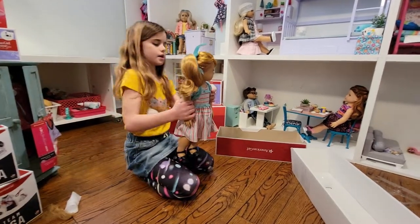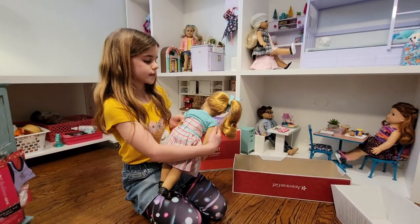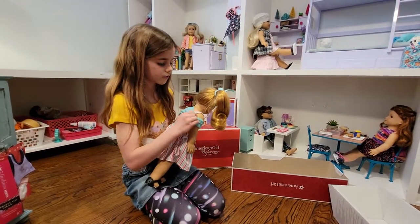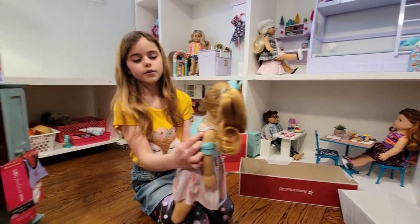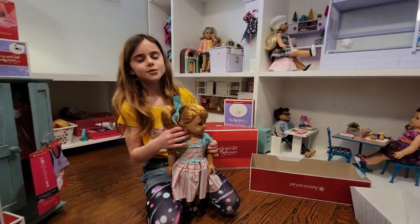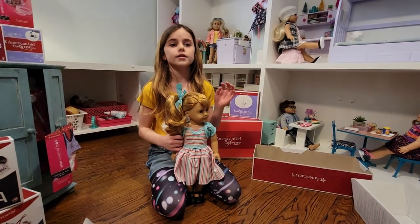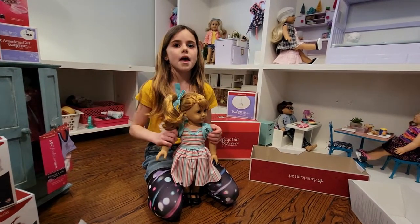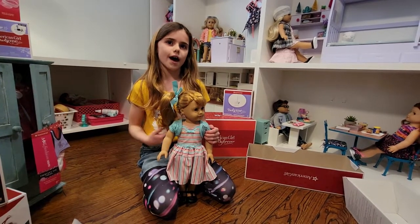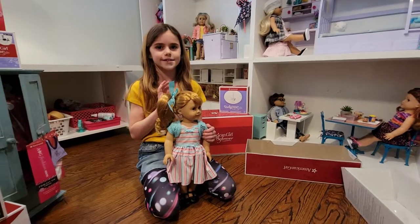It's a really bouncy curl, which I love. The dress velcros in the back and it can come off — and then it's just like a half sleeve on it. Thank you guys so much for watching! Make sure to like, subscribe, ring the notification bell, and comment. I'll see you guys next time — thanks for watching, bye!